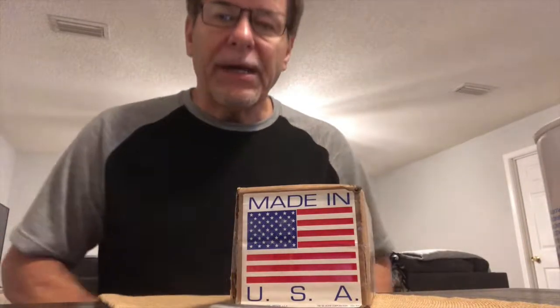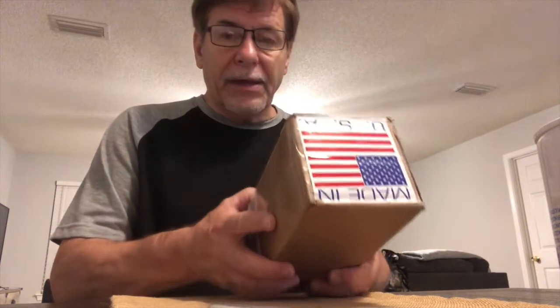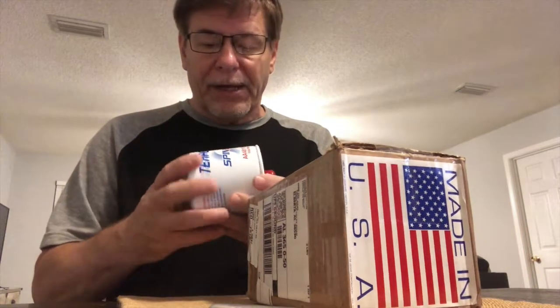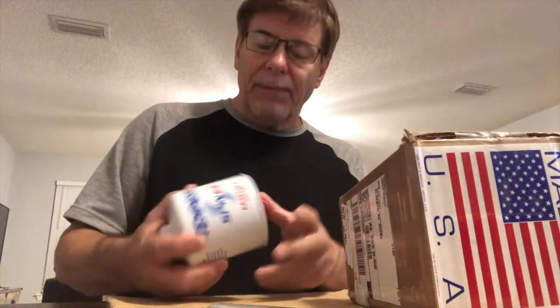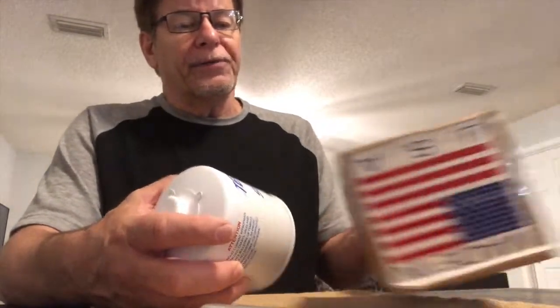Hi everybody, I'm excited to open this package. I ordered one of those reusable oil filters from USA Oil Filters online and just received it today. I have this Tempest oil filter that I got from my local FBO — I wanted two, they only sold me one, because they can't get them any easier than we can and they've got a small fleet of airplanes to maintain. If you change oil every few months or six months, we need these filters pretty regularly, so I had to find another solution and discovered USA Oil Filters online.